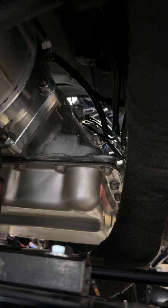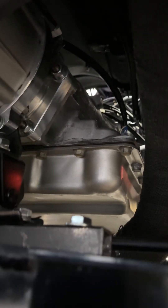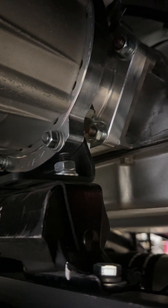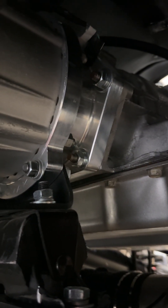That's a 4L65E up there that Robbie built here in the shop. It mates up to a stock JK Sport transfer case using an adapter — you can see that's from Novak. It all fits in there nice and snug.